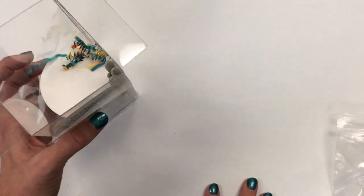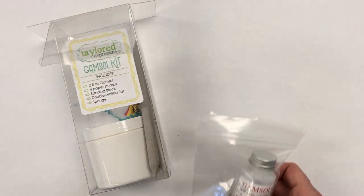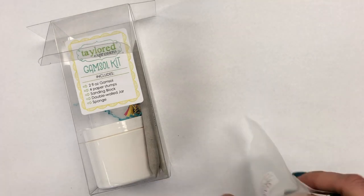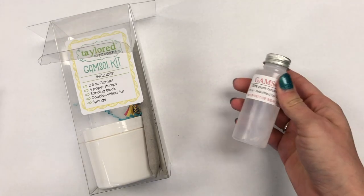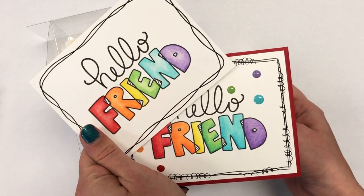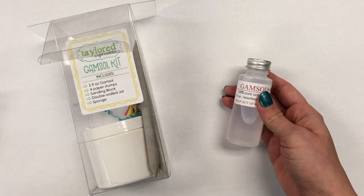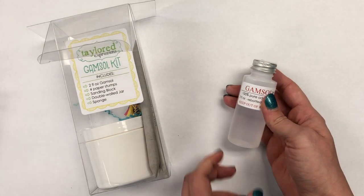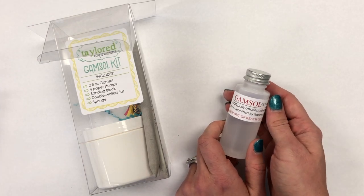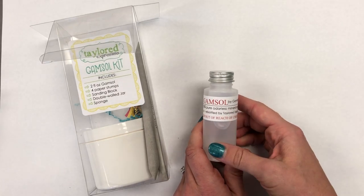If you're not familiar with Gamsol, it is an odorless mineral spirit and it serves as an excellent blending agent for creating some really beautifully blended images. You can see a couple that I have created here using Gamsol and Prismacolor pencils. This technique is for everyone — it doesn't take a lot of skill to blend this out. I have another video you'll want to check out that shows exactly how I blended these using a couple different methods.